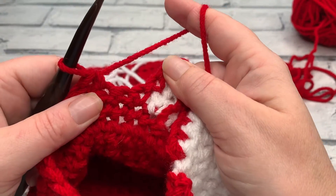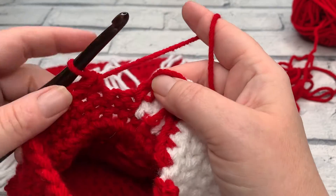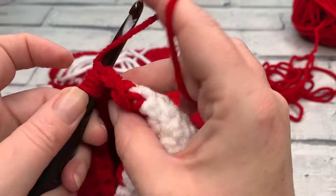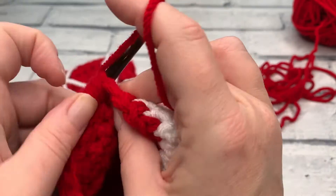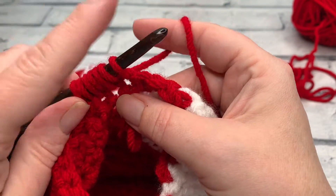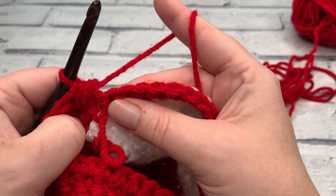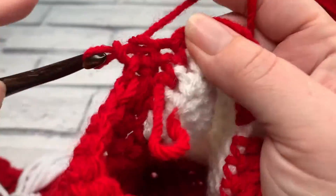Once we've worked our half double three together, we work one single crochet into each of the next 15 stitches — that's all the way back to about one stitch before our heel. Do count them to make sure. Work your 15 single crochets and then we're going to work another half double three together over the next three stitches in the same way: yarn over, insert, yarn over, bring a loop up; yarn over, insert into the next stitch, yarn over to bring a fifth loop up; finally yarn over, insert into the next stitch, bring that final loop up — seven loops on the hook — yarn over, gently tug down, and pull through all seven loops. Then work one single crochet into each of the next eight stitches to complete row two.